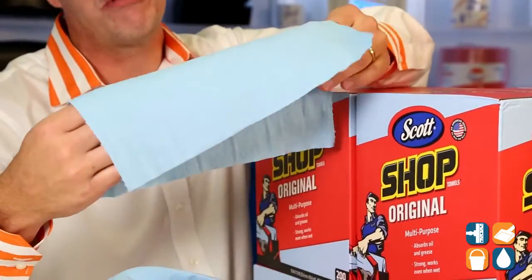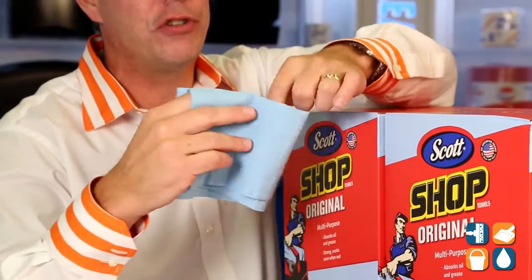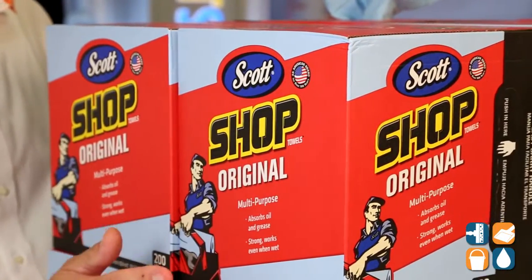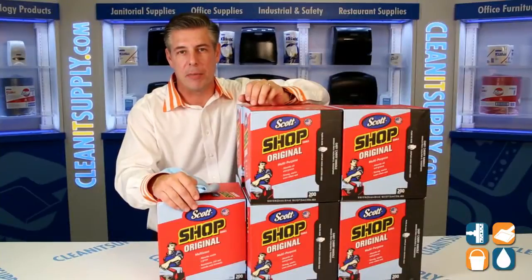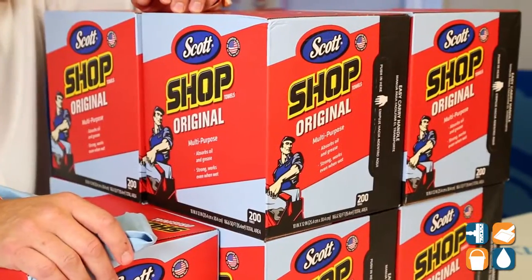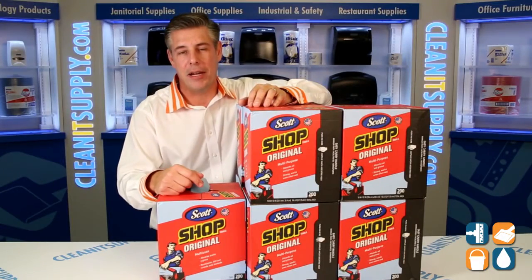This particular towel works great wet or dry, excellent for absorbing oils, greases, and all kinds of soils. This comes in 200 sheets per box, there are 8 boxes per master case — excellent value for those heavy duty, high volume commercial applications. If you're in the automotive industry, or if you have any kind of mechanical needs with grease and oils in your environment, this is the Shop Towel to pick up.